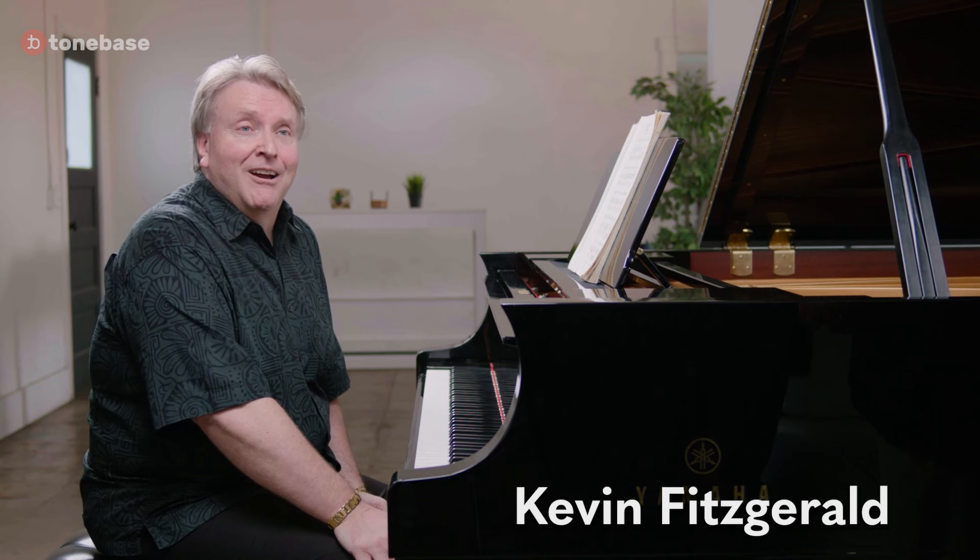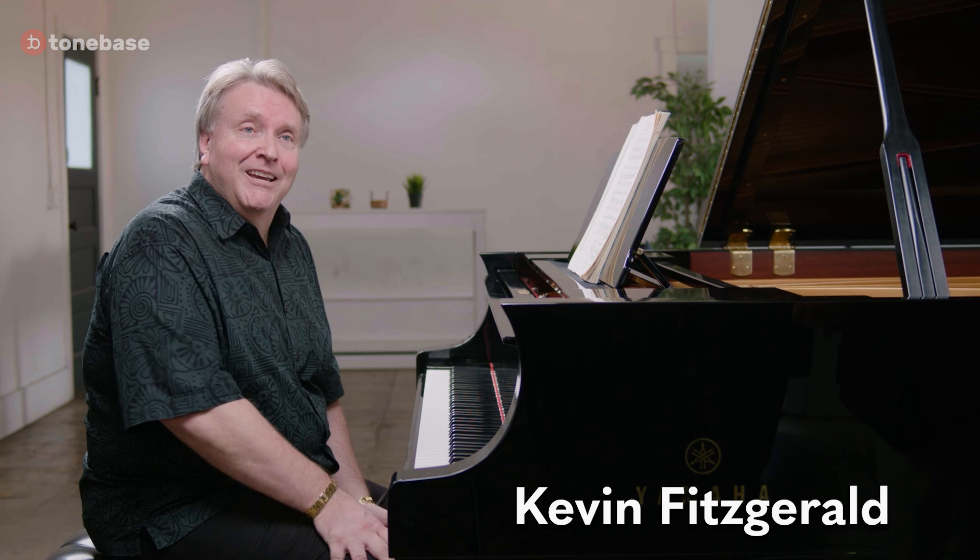And I'm Kevin Fitzgerald. I'm a pianist. I teach at USC Thornton School of Music and I teach solo piano and collaborative arts, doing both chamber music and solo, which is also what I do all the time as a performer.